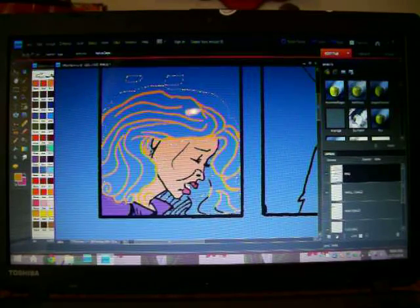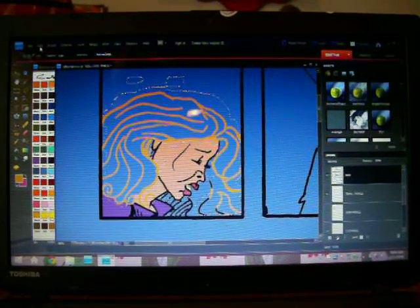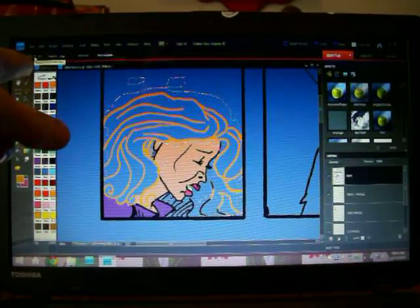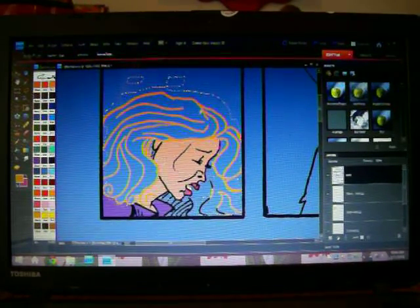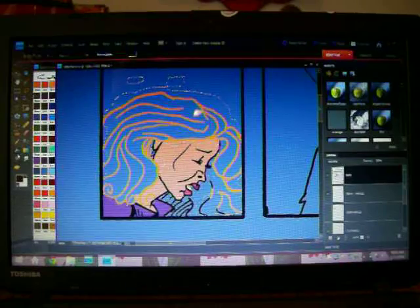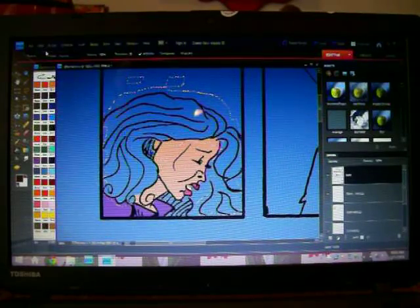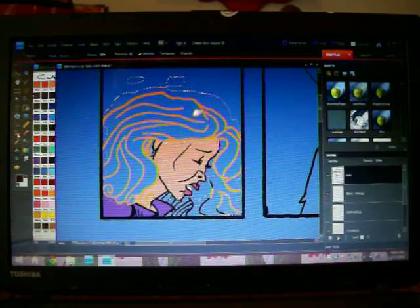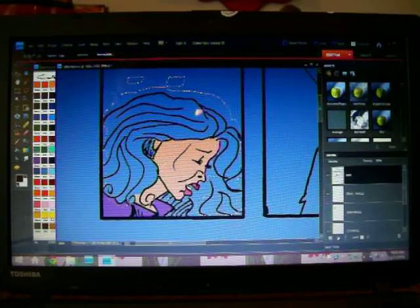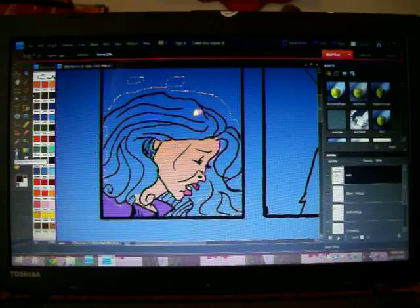I'm up here in the top corner — I'm going to Deselect, because it looks like I made her teeth yellow. I'm going to change those back to black. Undo, undo. I've got to change those back to black — the teeth. Take that line off, go back to lassoing, and then I can change them to yellow again.